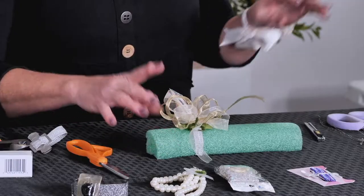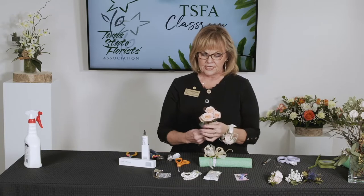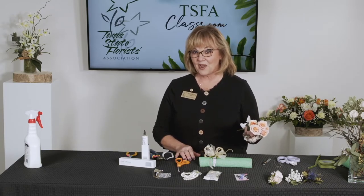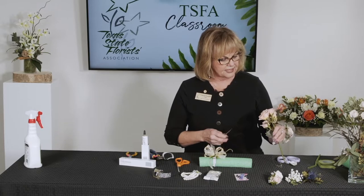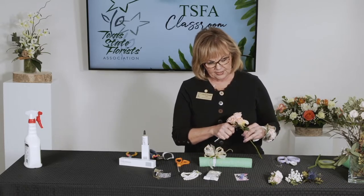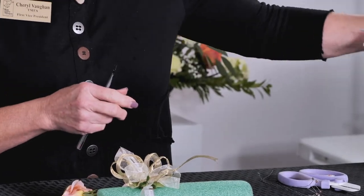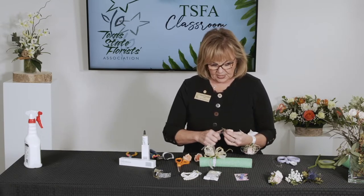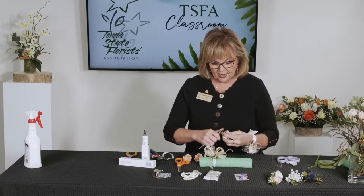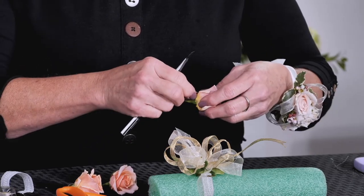For this one I'm going to use peach spray roses called Ilse - spelled I-S-L-E. I'm going to do it with just three roses, so I want three different sizes: a nice big open one and then a couple of smaller ones. This is my nice big open one and I'm just going to take those little sepals off - they bend backwards and can come off easily, so it's better to go ahead and get rid of those right now.